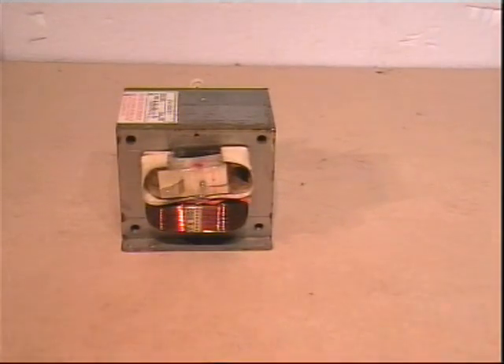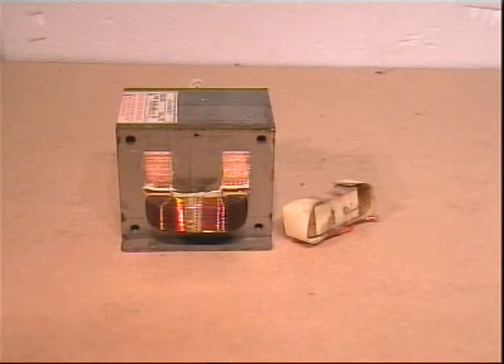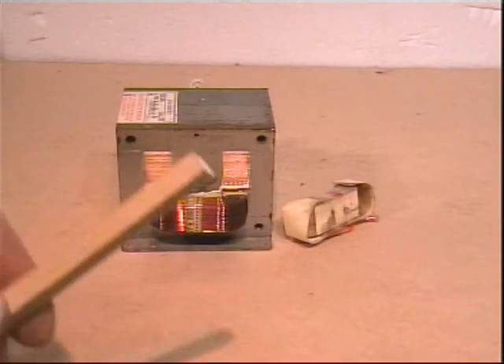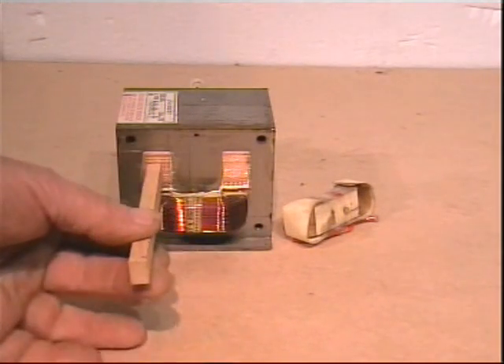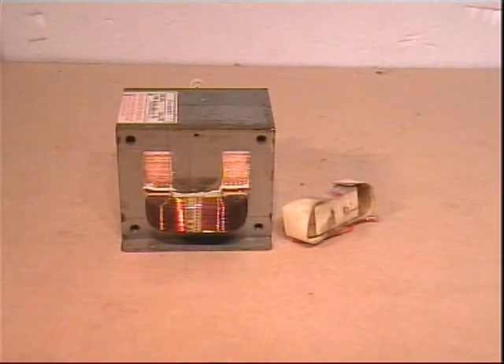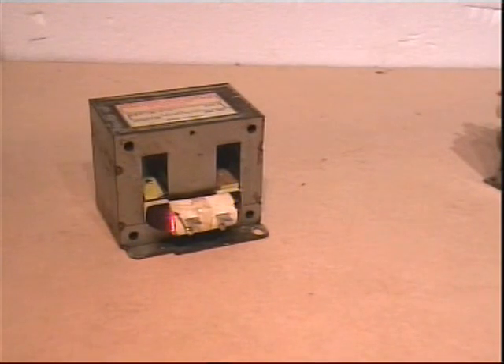Having cut through a section of the secondary, it is now a relatively simple matter of using a piece of wood and with sharp blows repeatedly each side to drive out the secondary, which will leave you with just the primary in the laminations.